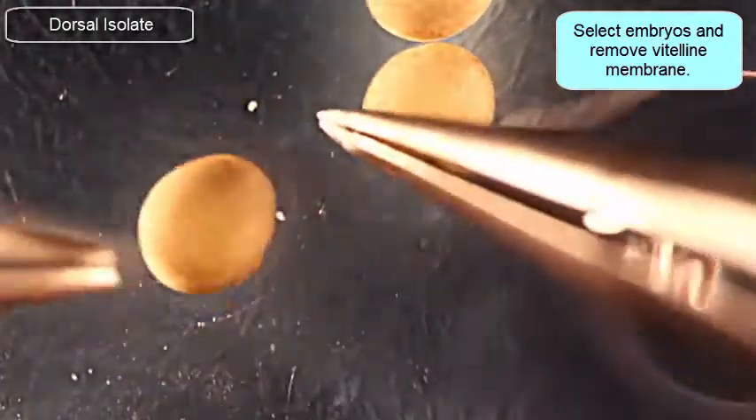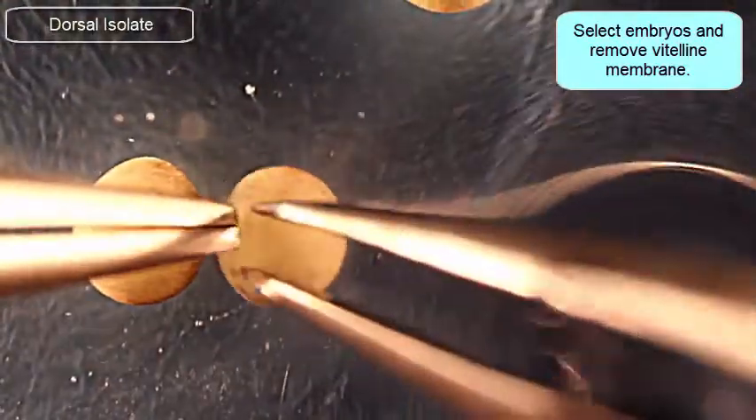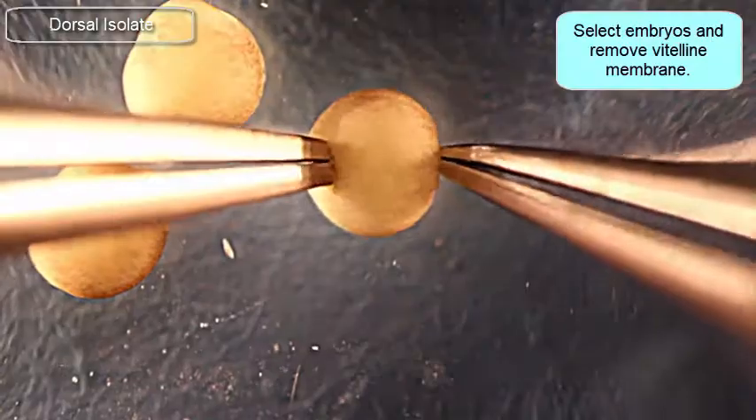I could do it a little bit later — all the way up to stage 21. In particular, they need to have a well-defined archenteron before you can go ahead and isolate the dorsal isolate from these.